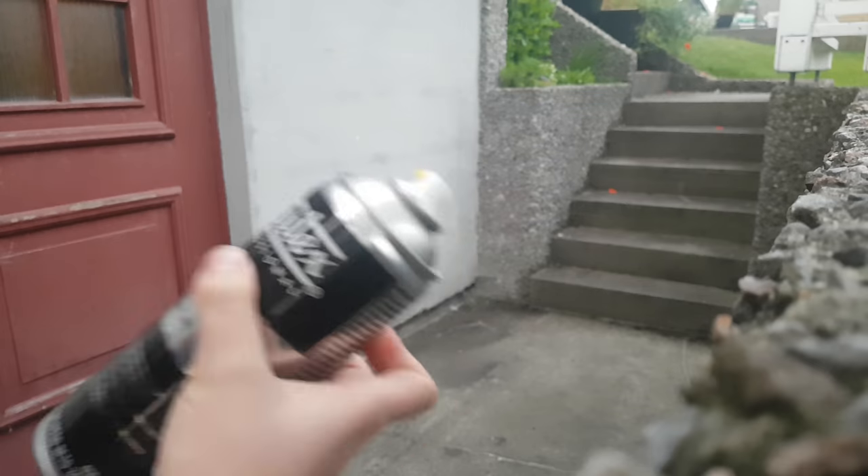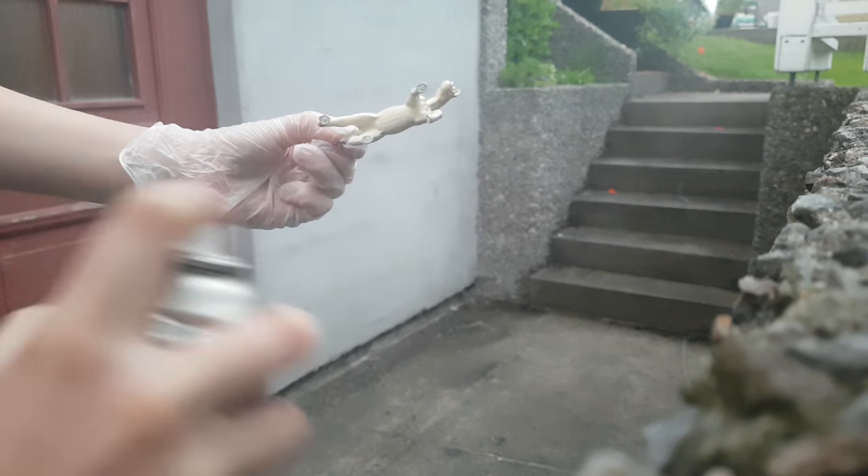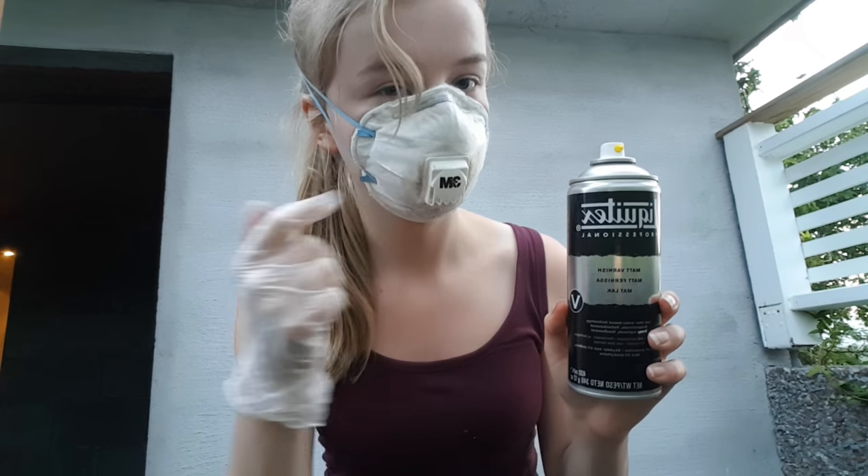I'm going to shake my sealant for about one minute before giving the model a good spray. This stuff is really not good to inhale, so be sure to wear a mask even though you're spraying outside.